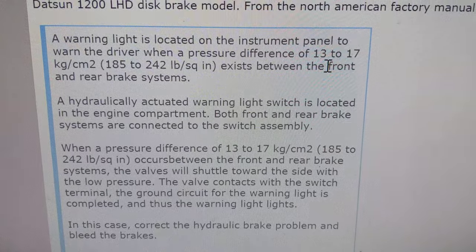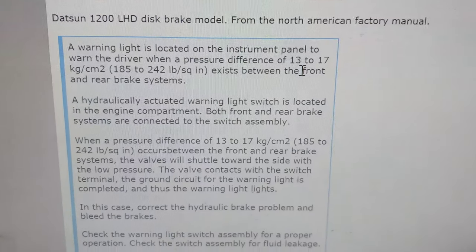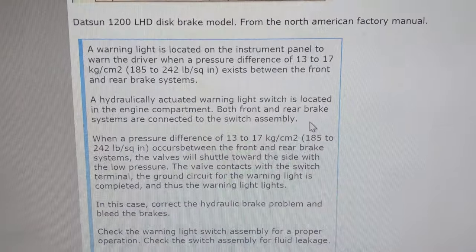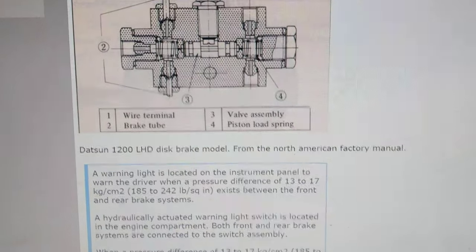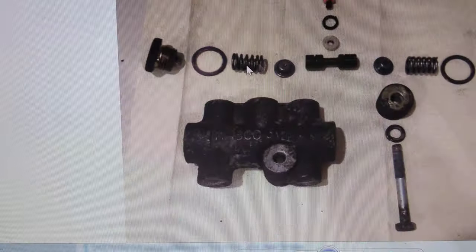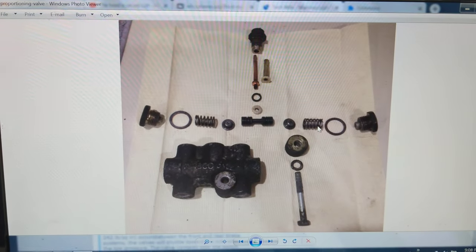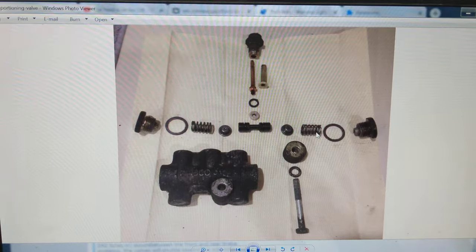That pressure difference needs to be 13 to 17 kilograms per centimeter squared, and I guess that's determined by the spring rate of these two springs. There you go — an interesting little mechanical brake warning light system.